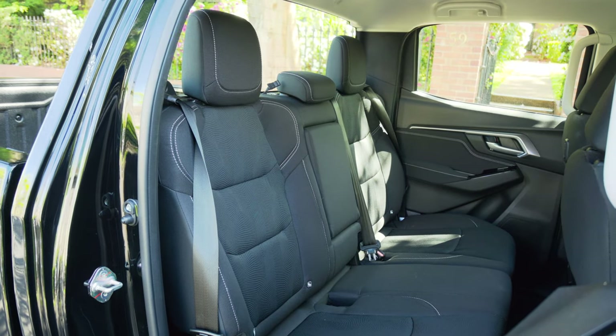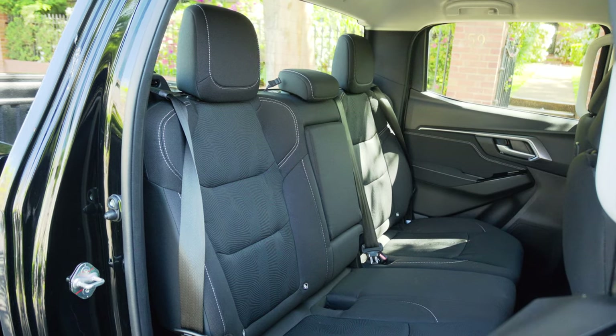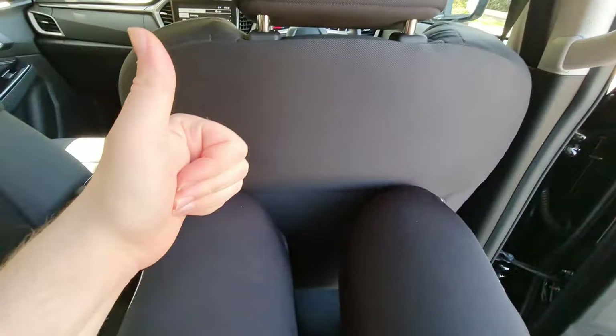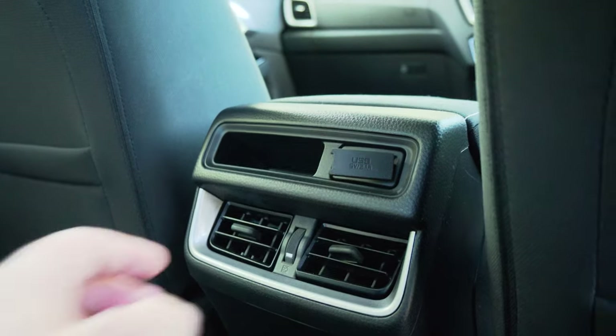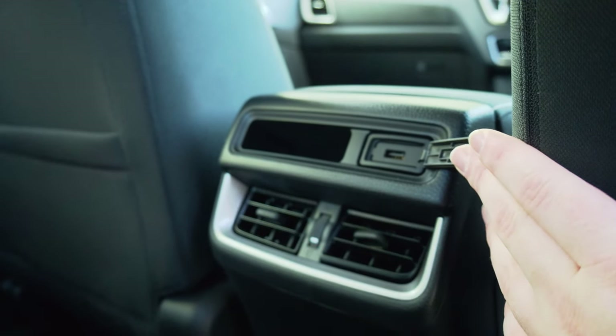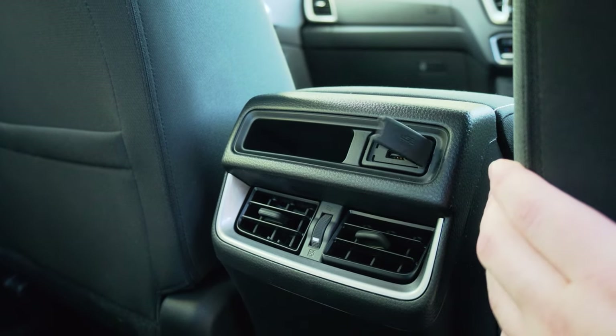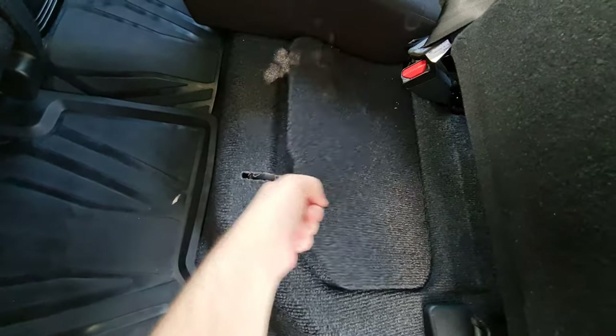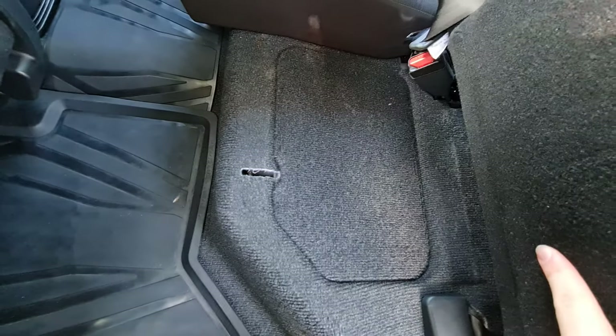Of course, there are seats back there. They have the exact same style of cloth seats as the front, and that's not a bad thing — they're very comfortable and they look great. Better yet, with the seat all the way back I can fit behind myself, and I'm 5'11". That is impressive for a dual-cab ute. Plenty of headspace, as you would expect. It's also very practical — you have two air vents back there, a USB port, and a little cubby for storage. You can also lift up the back seats, and there's even more storage hidden underneath. So it's a very practical car.